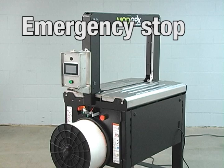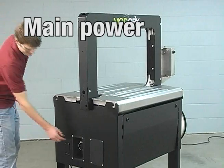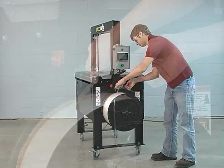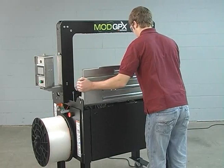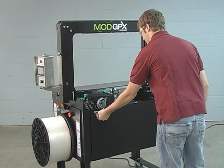To remove the sealing module, begin by pressing the e-stop button. Turn the main power switch to the off position. Lift the strap loading lever and remove any excess strap. Remove the tabletop. Using the key provided, open the back panel.